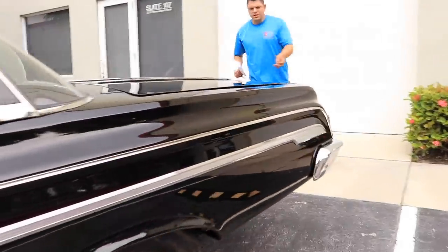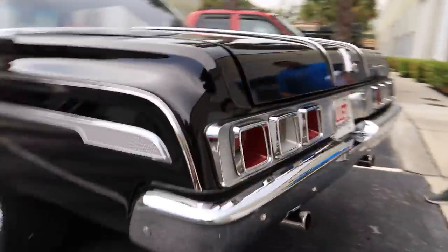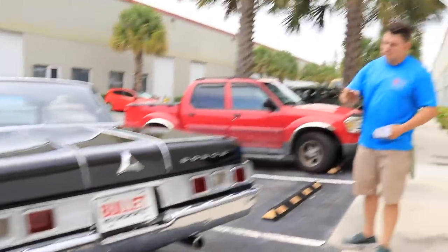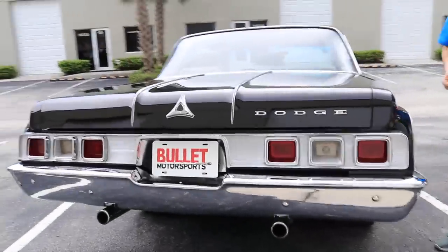All of the brightwork and chrome is in excellent condition. It's not show quality, but it does not have any pitting, and it shines super well. It's very humid out here, so any time we touch this car right now, we're getting fingerprints on it. But we're going to continue on with our magnet test.